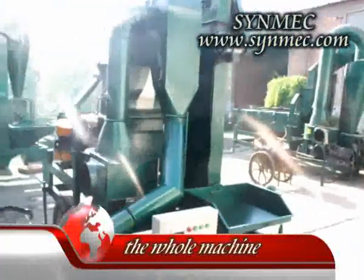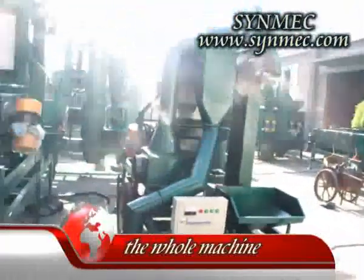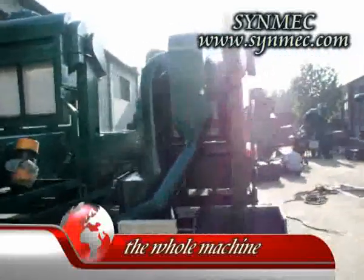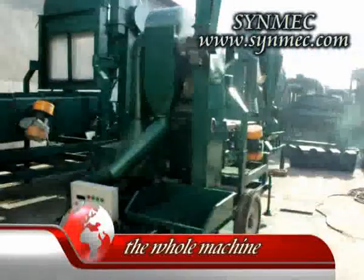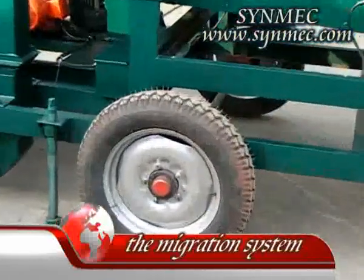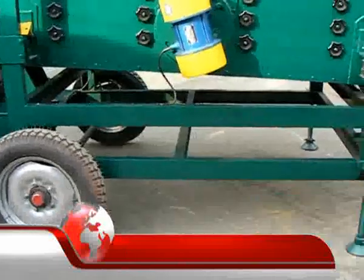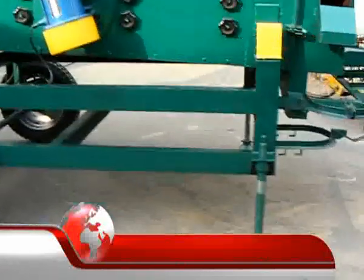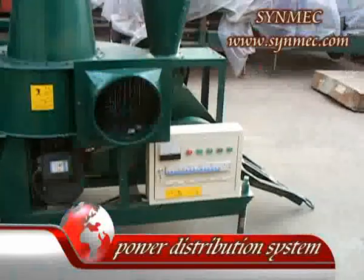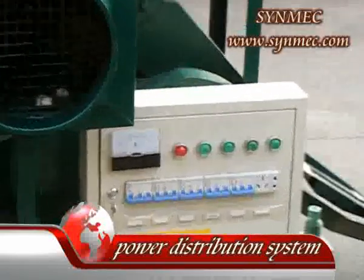In this video, I will introduce you to the migration tap window save cleaner and what you should remember when you use this machine. This machine is relatively simple. It mainly consists of the migration system, the main machine frame, the elevator, and the power distribution system.